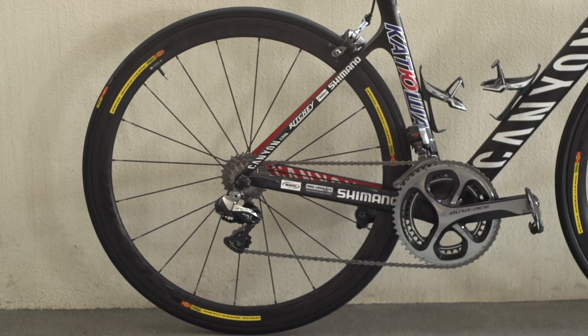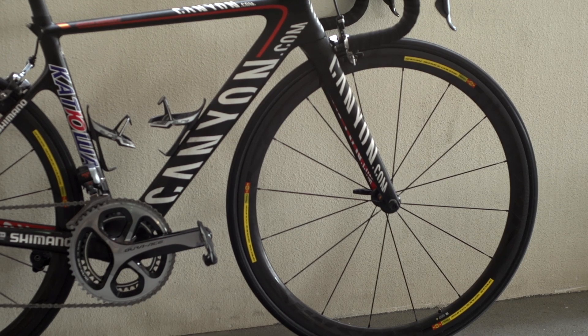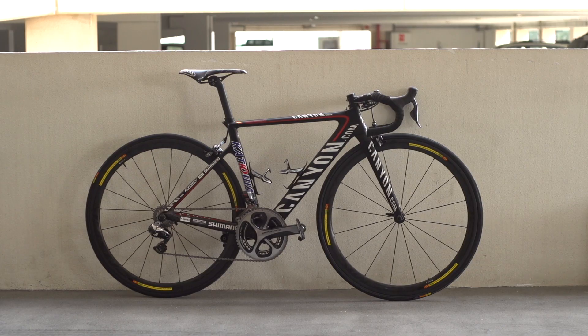With the large distinctive white Canyon.com logos emblazoned across the matte black frame with red accents, this is a bike that screams to be seen.